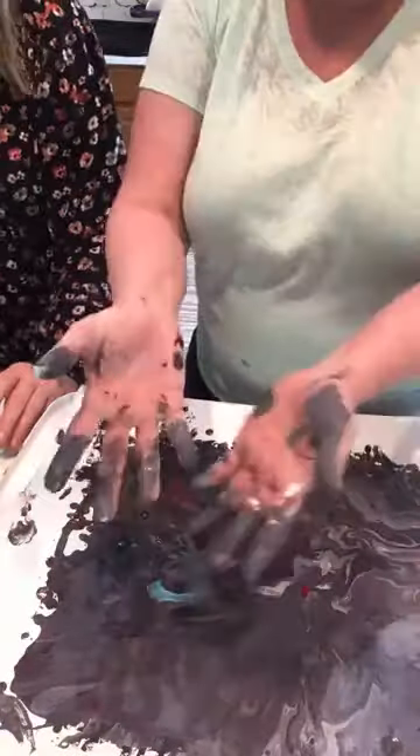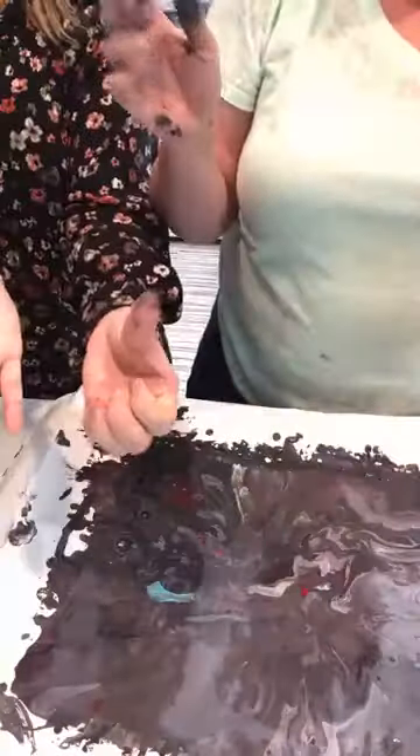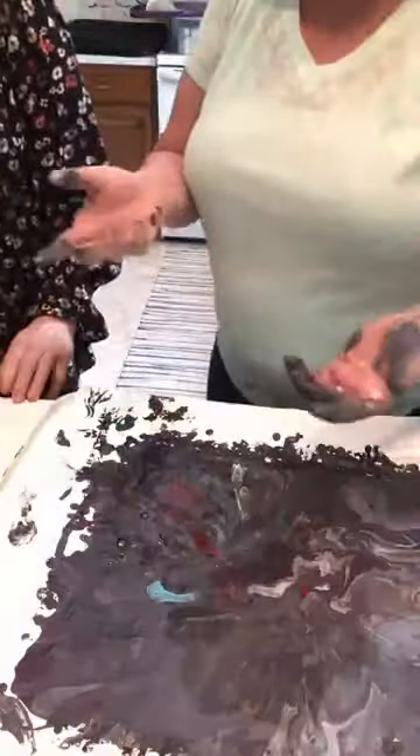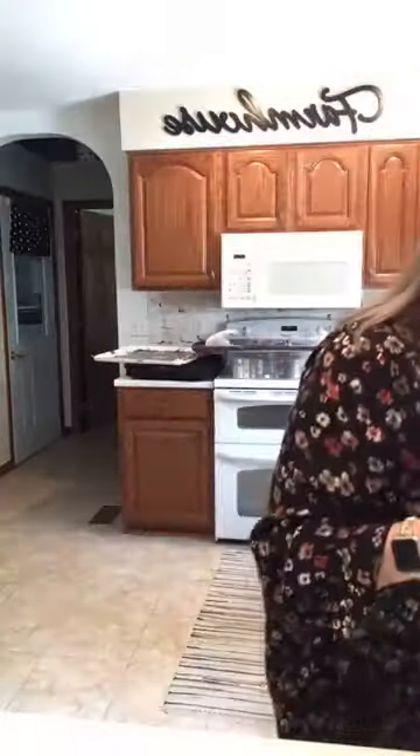Next time we'll do this properly with gloves and an apron! Beth has an apron. Thanks for sitting with me — I don't usually film this way but it worked. Let's see what people are saying in the comments.